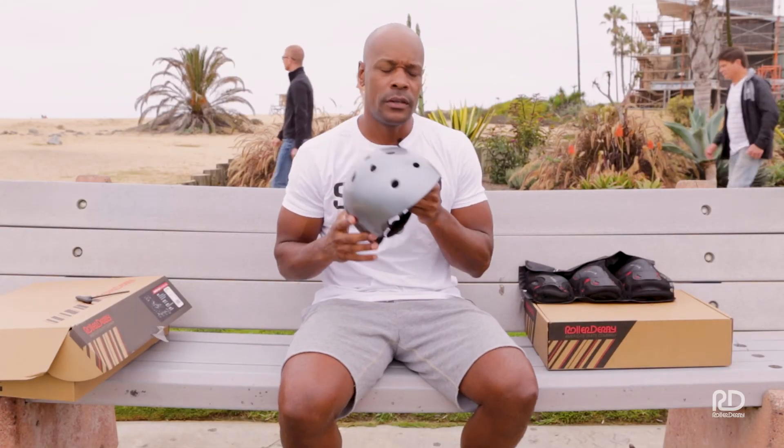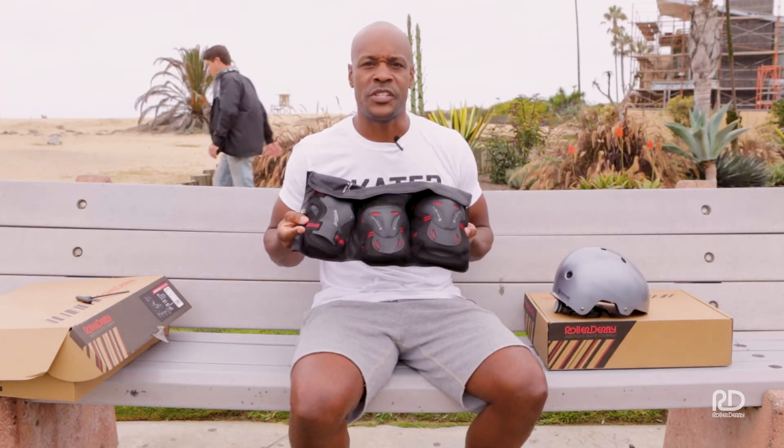Now that you've got your skates on and tied, you're ready to go have some fun. Don't forget your helmet, and we also recommend protective gear to keep you safe.